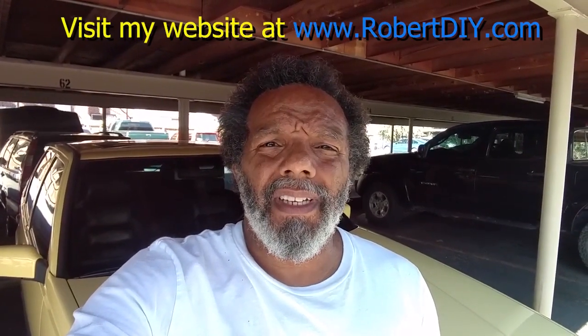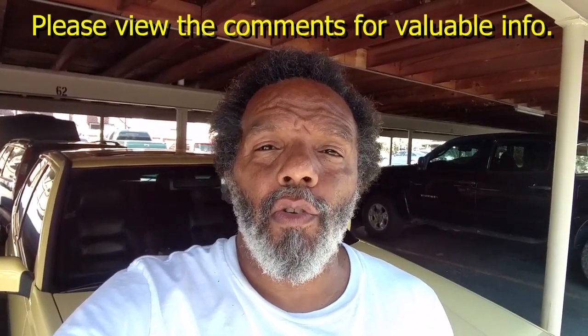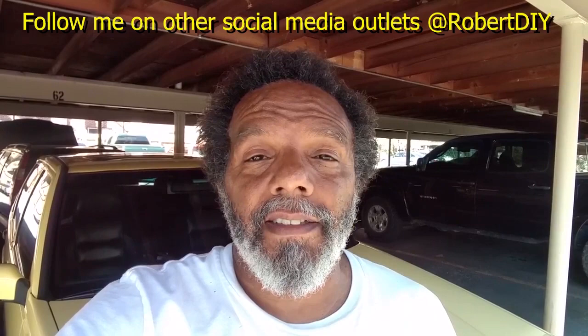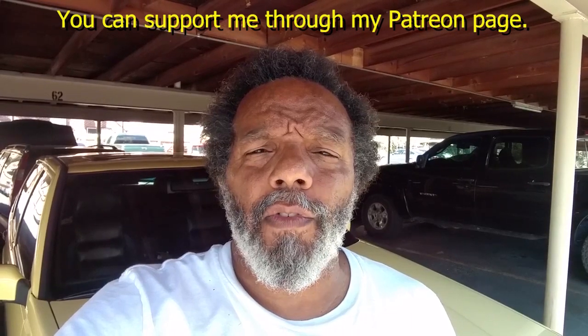Welcome to 'Hanging Out with Robert' — that's me. This video contains things that I tinker with throughout the day. For step-by-step detailed instructions of those tasks, you can click on the link in the comment section below. I plan on leaving this video accessible for about 30 days. After that, you can view it through my Patreon account. This video also has tips and tricks that I've learned over the years. Thank you very much for watching.